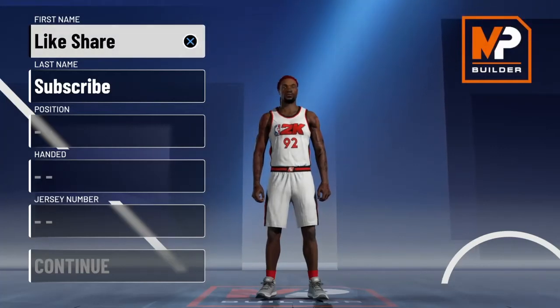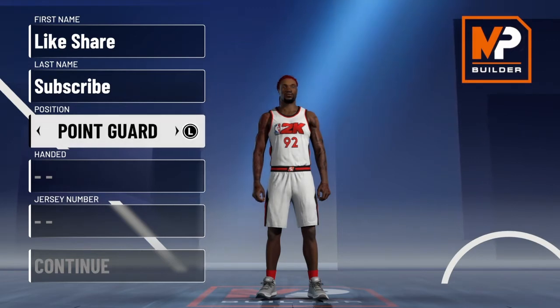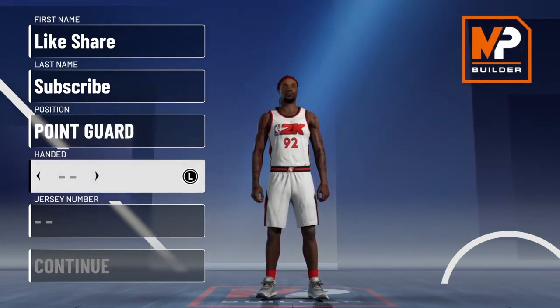YouTube is as good as books to learn from. I got a two-way shot creator build for y'all today. But first, like the video and subscribe to the channel. Now we're going to get on with the video.